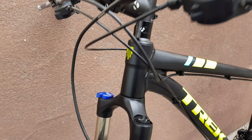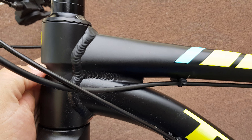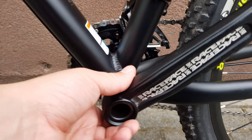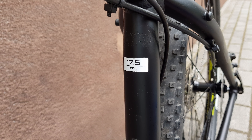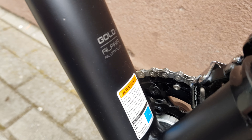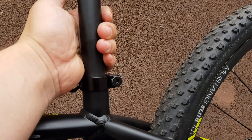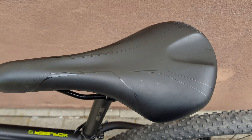Bontrager stem, aluminium frame of course, serial numbers there. Race Face crank — that's pretty good, a nice crank. Frame size is 17.5 inches. There's a 'Gold Alpha Aluminium' sticker. Bontrager seat post, also aluminium, and the saddle as well.